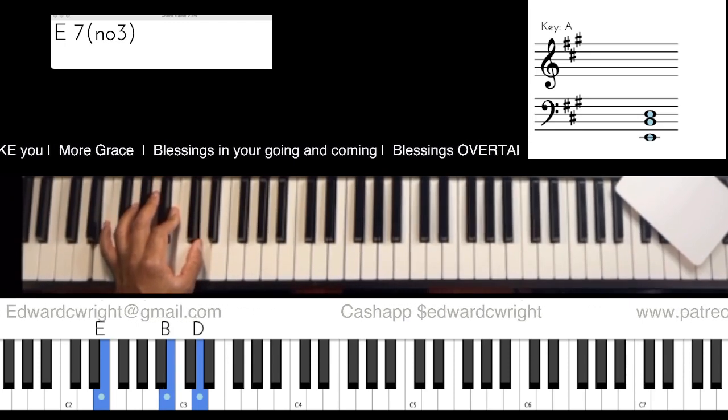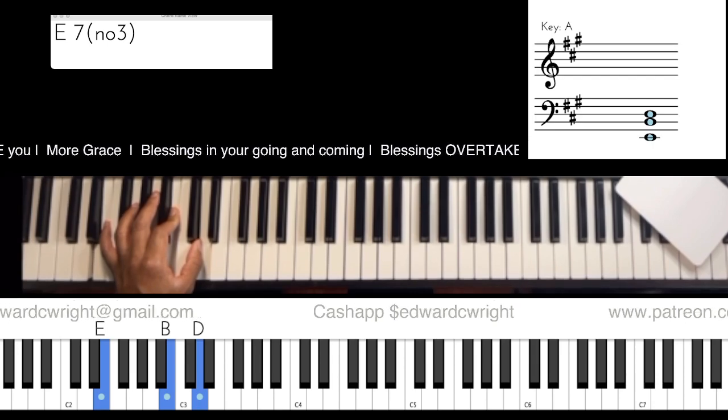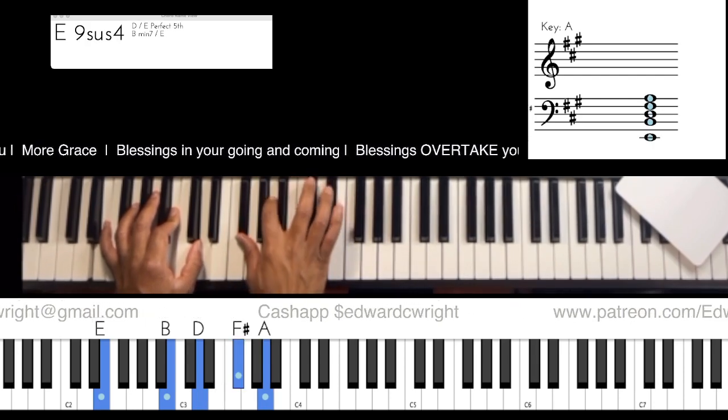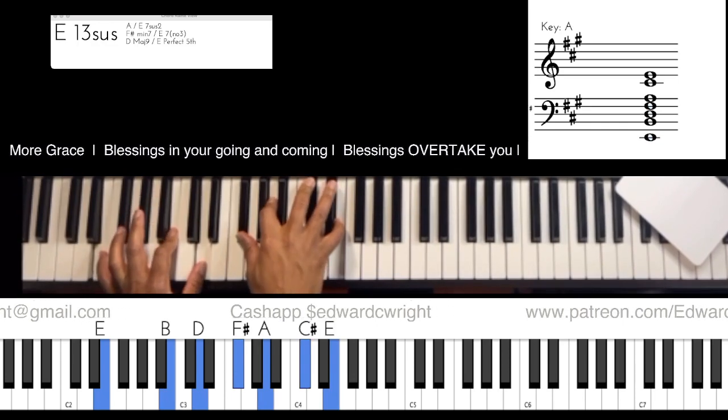Now right here we're going to the two minor seven. The two of E is what? F-sharp. So do the F-sharp minor seven: one, flat three, five, flat seven.